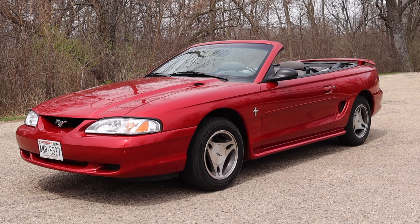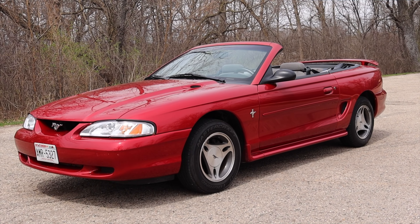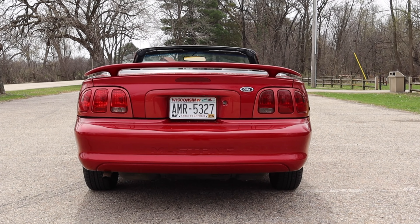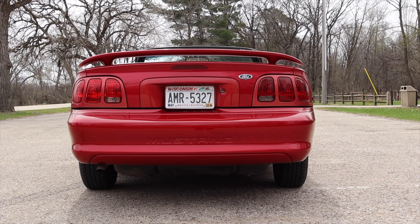I hope you guys enjoyed the video. A huge thank you to Drew for letting me take out his 1998 Ford Mustang. I'm so happy to finally get this car under my belt and drive this generation of Mustang. Don't forget to rate the video, comment, and subscribe if you really liked it. Take care guys.